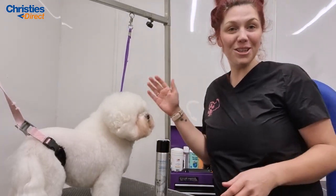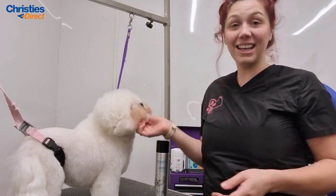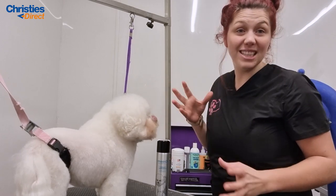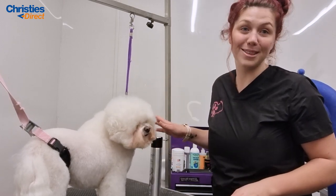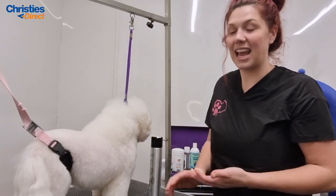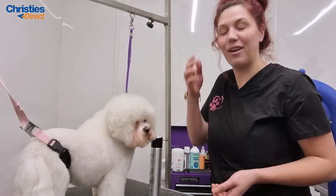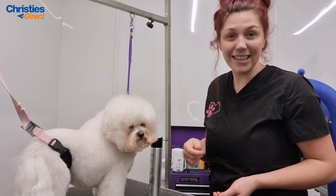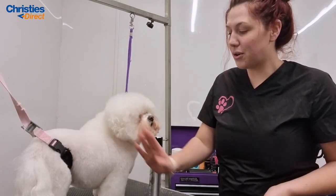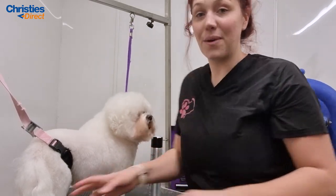Hi everyone, I'm going to do a video today on hand scissoring. It's a technique that lots of people struggle with in the salon and it isn't something that you learn very easily when you are training to groom — it does take quite a while to master. I've got Tim Tim here, a lovely little Bichon that I've groomed for years, since about eight years ago. I clip the body and leave a crest on the legs, and scissor a nice big rounded head.